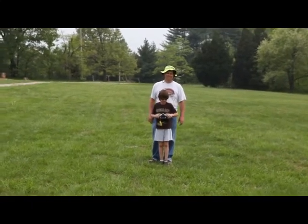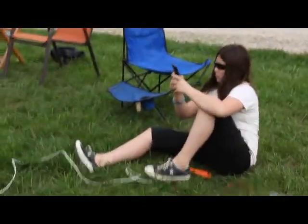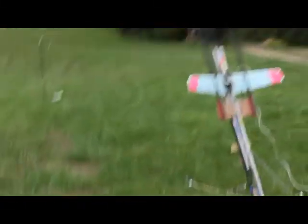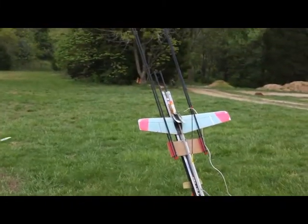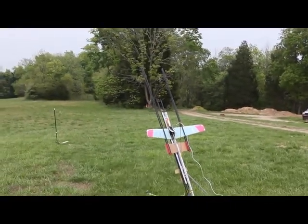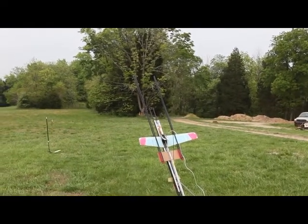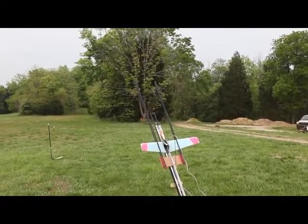Zachary, go get him tiger! This is Zachary Stenberg's first flight on an E6 — very light model. Alyssa's launching. Oops, I guess we'll stay this way. Ready in five, four, three, two, one. Oh, beautiful!